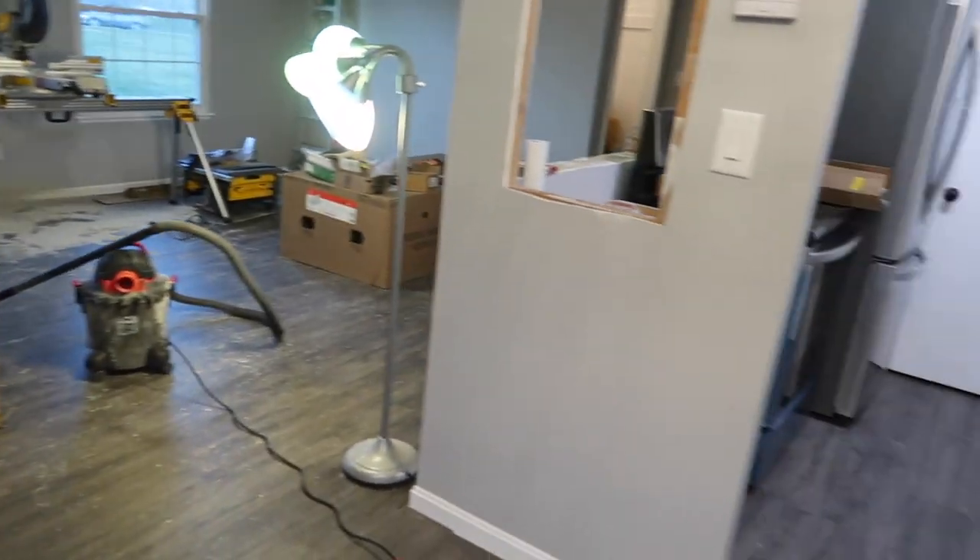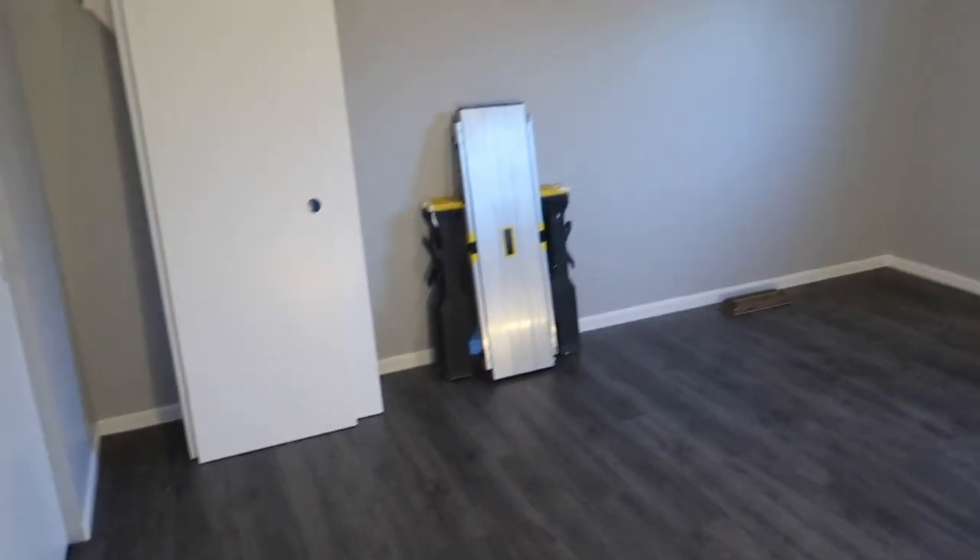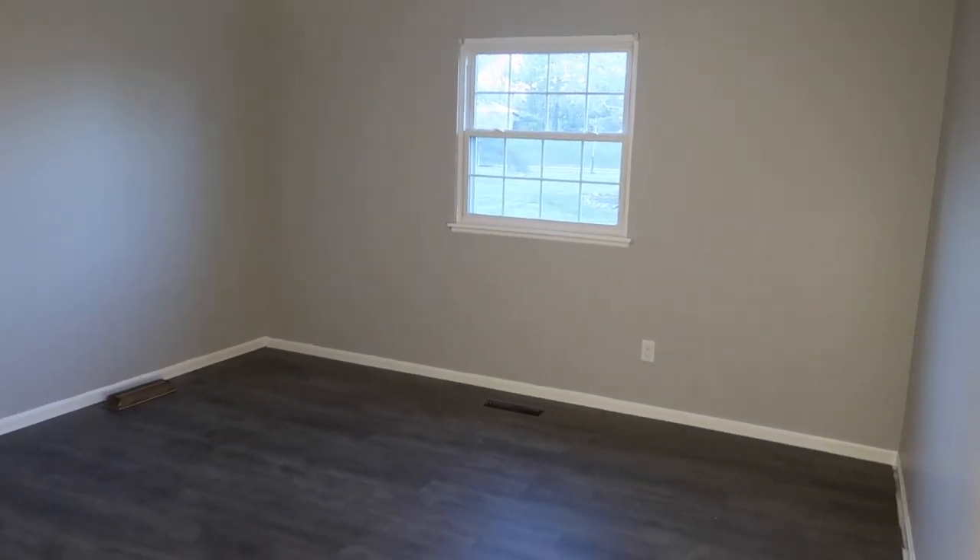All right, we have all the flooring done in this place. It finally took a couple days, got all the closets done, everything looks so good, guys.